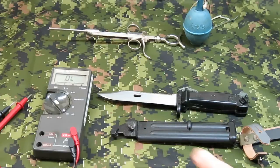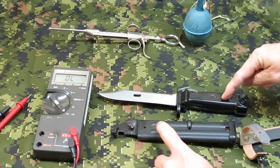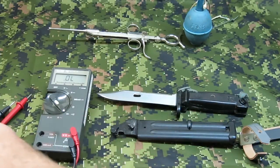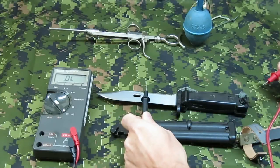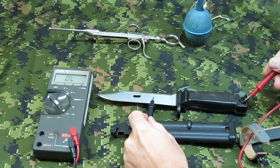To protect the soldier, the scabbard body and the bayonet handle are plastic. The metal on the handle is not electrically connected to the blade, as this meter will show. This shows the blade conducts, but the latch mechanism is not electrically connected to the blade.